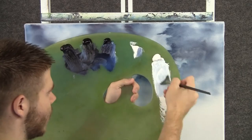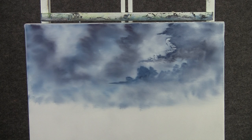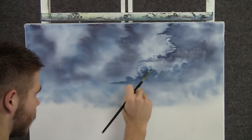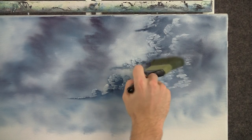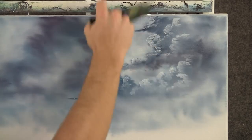Now with a fan brush and some white and a little bit of blue, we can add some highlight to these clouds using tiny circles — just highlight the top. Now back to the two-inch brush, and we can very gently blend out the bottom of the highlights just a little. We don't want to destroy them, just blend them out a little, and lightly fluff, and then go across.